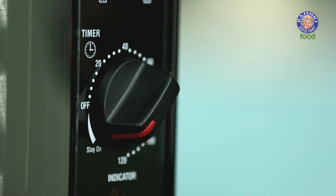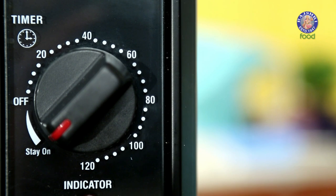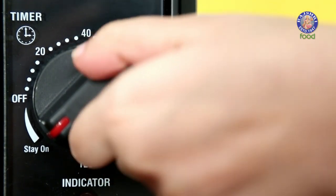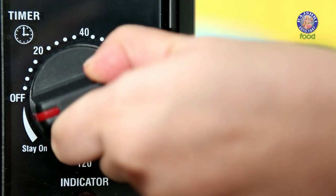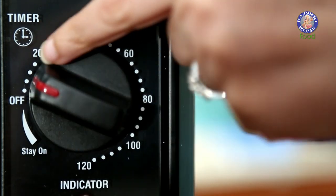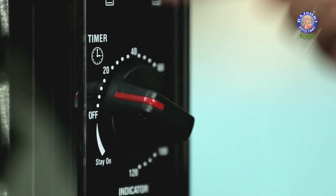The third knob is that of the timer and it is in 5-minute intervals. So in case you want to bake your goodies for 15 minutes, then we would start at the third dot — that is 5, 10, 15 minutes.